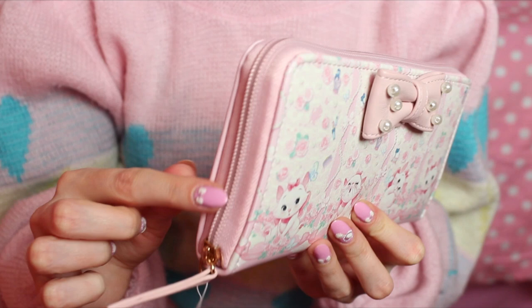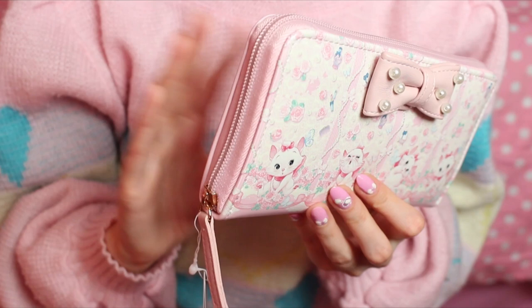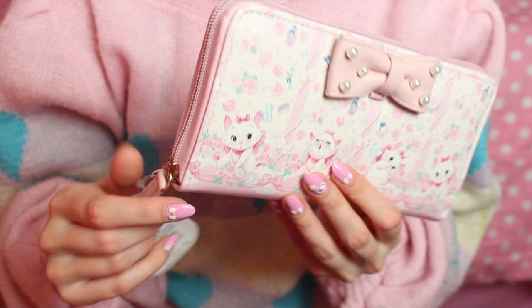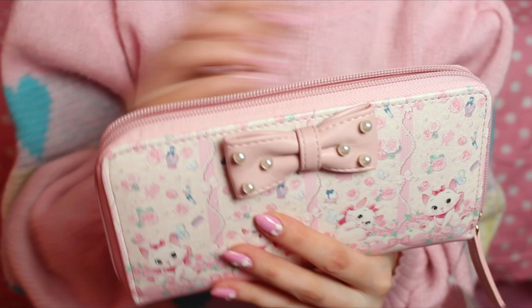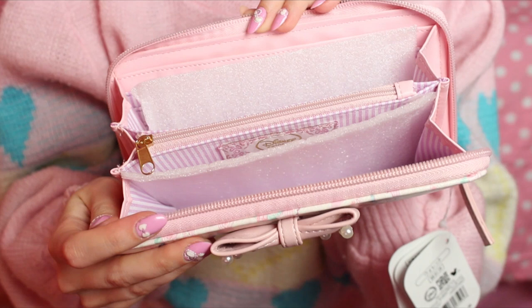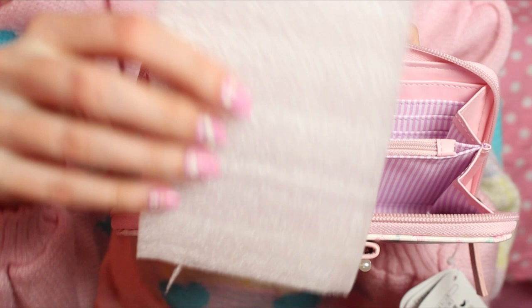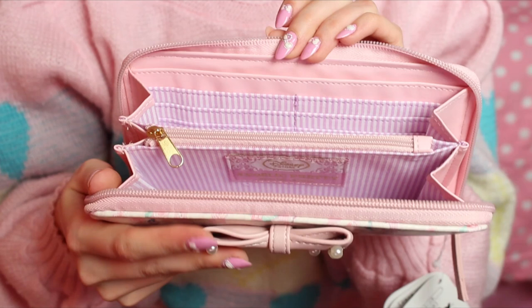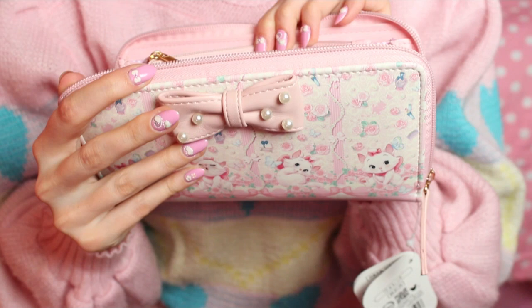And we have the tag here that says Angelic Pretty and it also has the Disney logo. The zipper is pretty simple as you can see and it has a simple zipper pull. I think I may add a key chain or two because I love just excessiveness, but even to leave it plain it's quite lovely. As you can see it still has the foam protective core which I'll take out to show you and it's very fine inside. It's very nice.